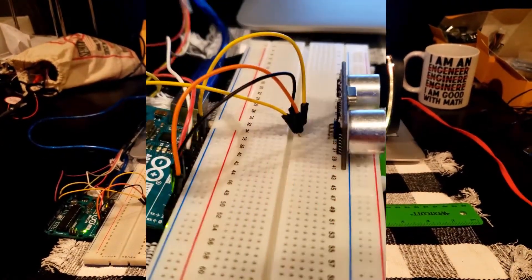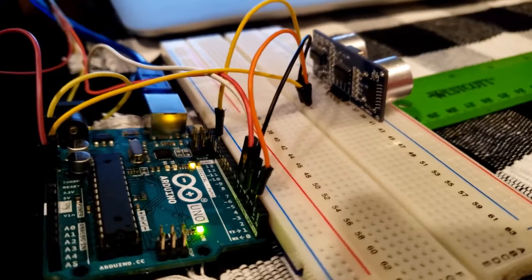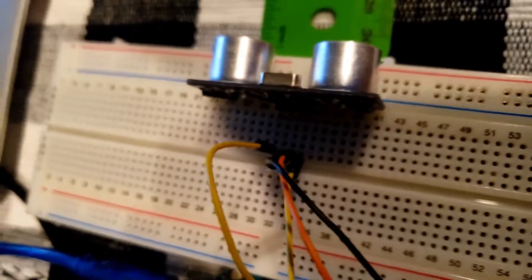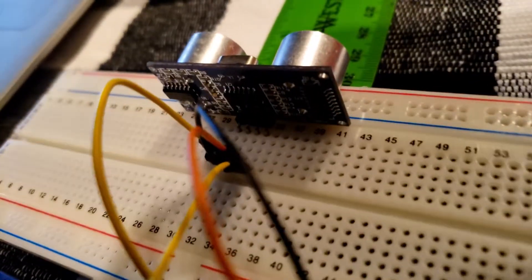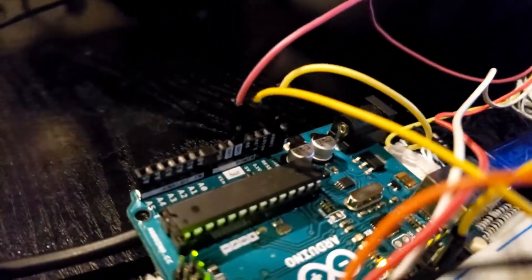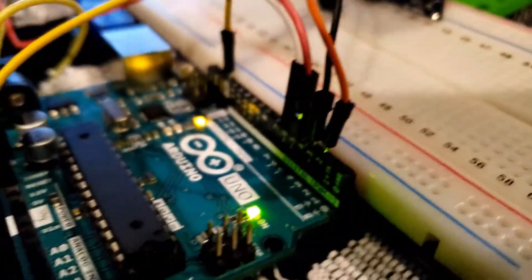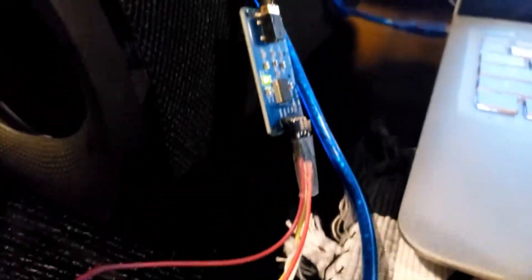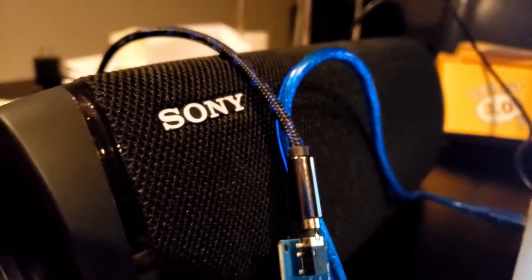Jumping into the construction process — as you guys can see right here, that's the ultrasonic sensor. They're being connected to the MP3 module, and then I have an aux cord that's connected to my speaker.